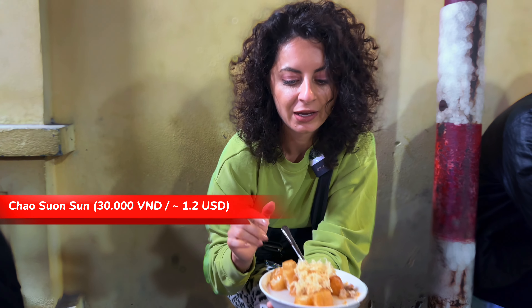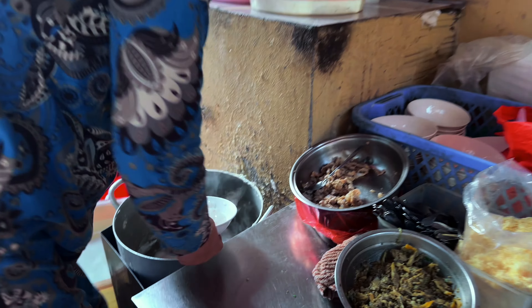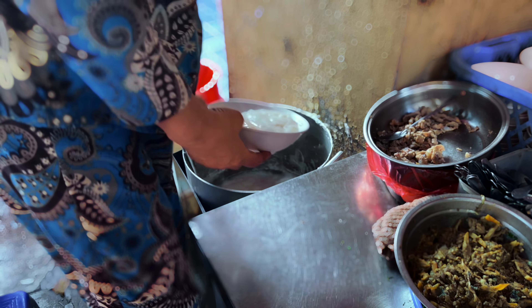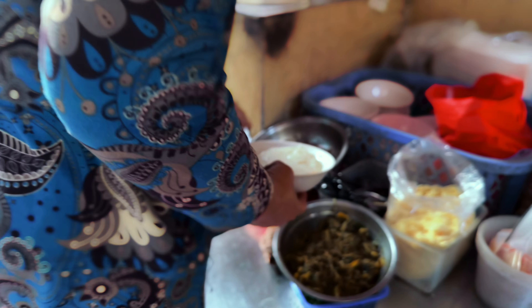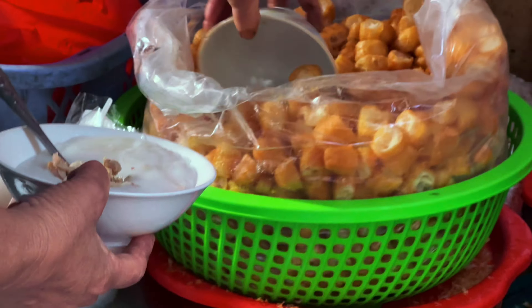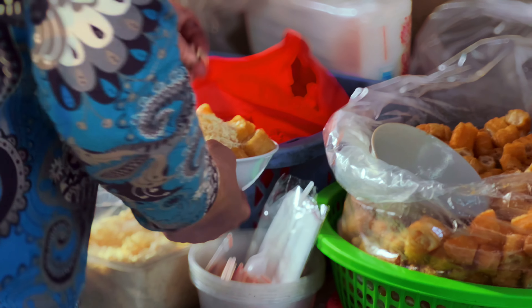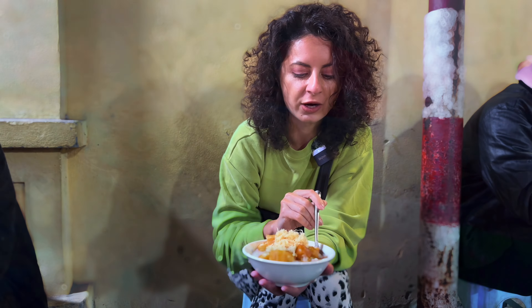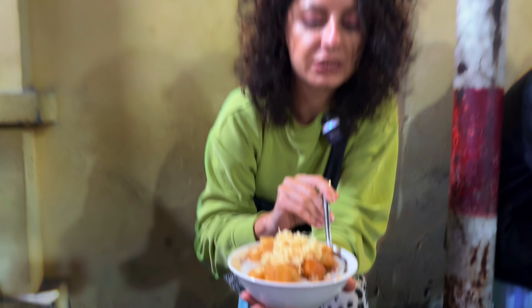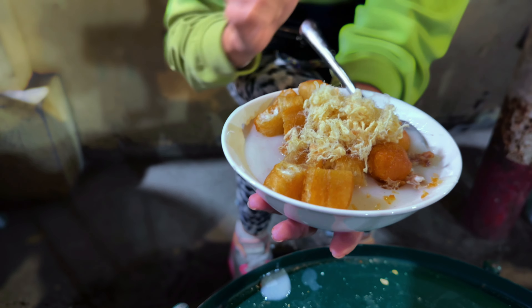This is an amazing dish called Cháo Sườn. It basically translates to its two main ingredients: ribs and rice porridge. You cook the ribs for an hour, put the rice on top, and leave it to cook until it transforms into porridge. Then you debone the ribs and you get this — rice porridge with pieces of meat, little dumplings, and pork floss.